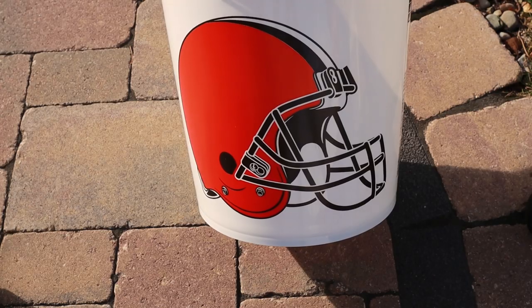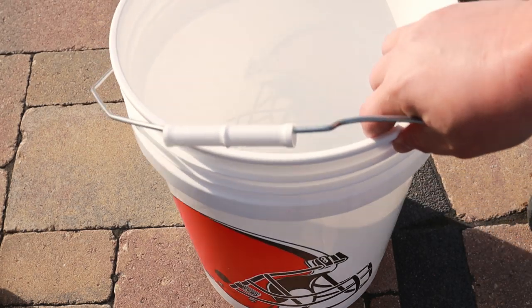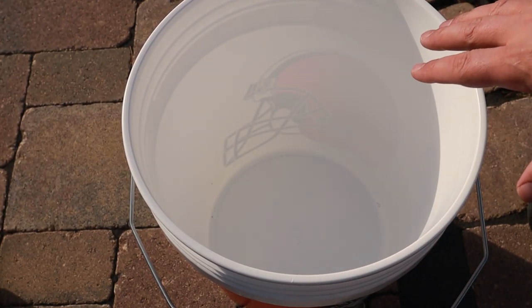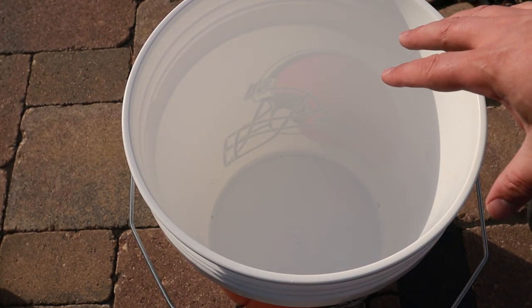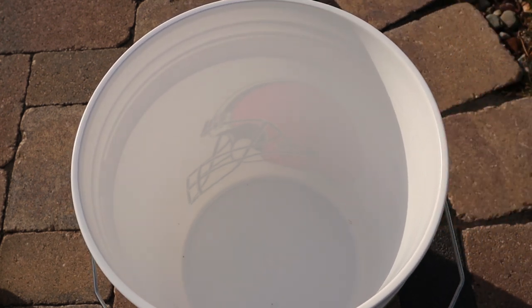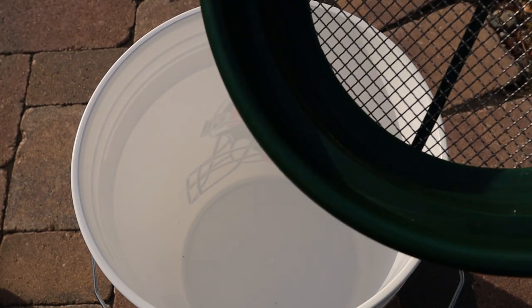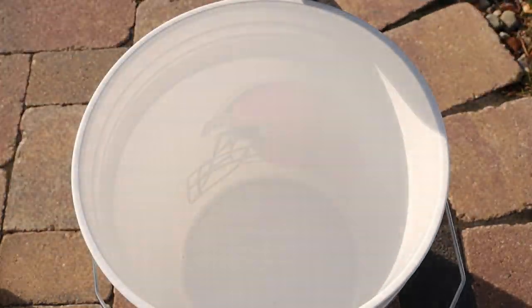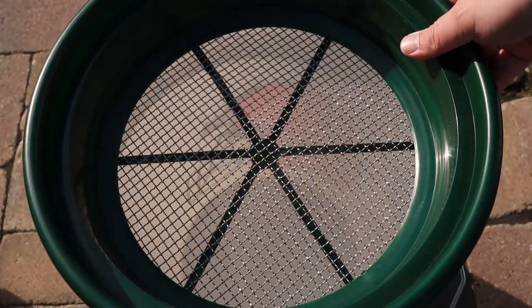I'm curious — let's pour this bag through the sifter into a bucket and see what we get. Alright, I'm gonna use one of my Cleveland Browns buckets. You know you're getting old when you start filling these up with pellets — I used to fill them up with ice and sodas. We'll put our sifter right on top; it's meant to go right on top of a bucket and fits on easily.